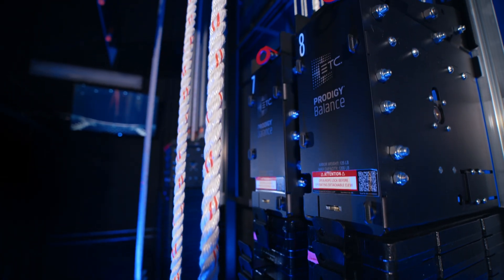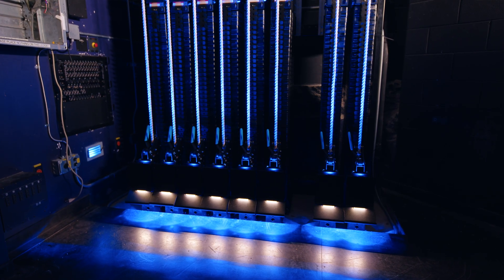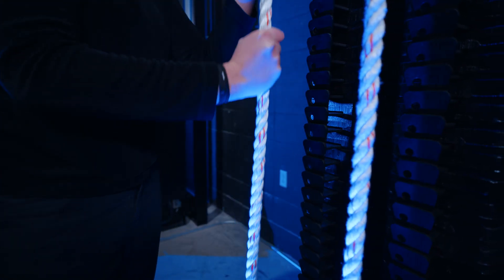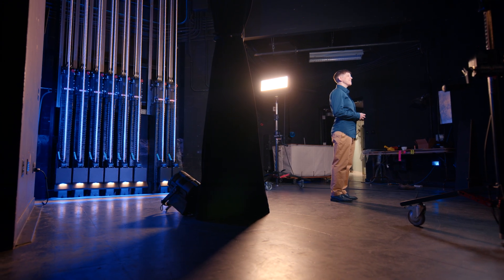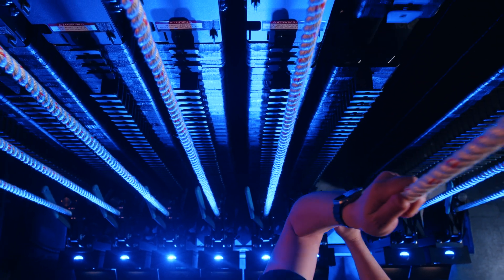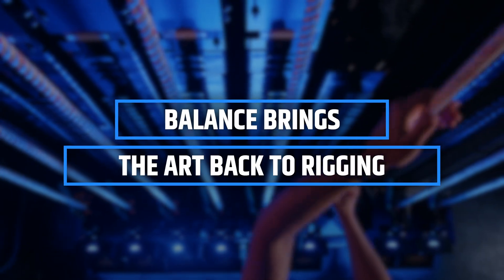Meet Prodigy Balance. ETC is making rigging easier for staff and enabling students to learn the theory behind and the practice of manual counterweight rigging, all while keeping it safe. We think that you'll agree that there is something very tactile about running your own rigging — something almost artful about bringing battens in and out during a show by hand. Balance brings the art back to rigging.